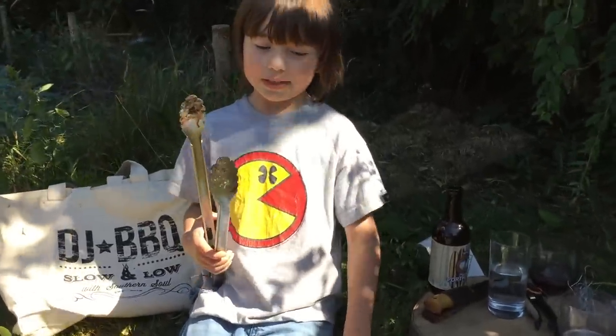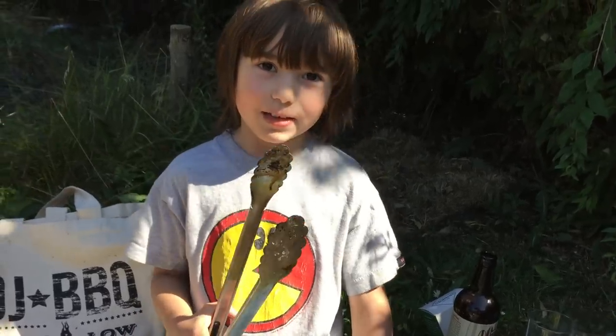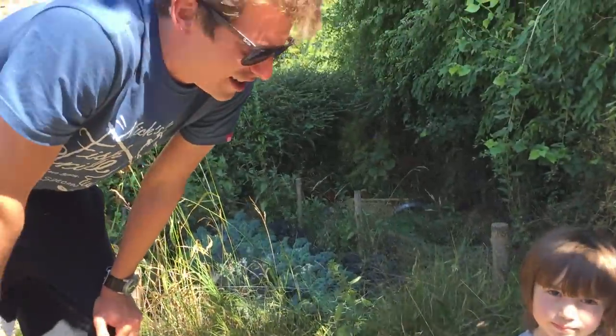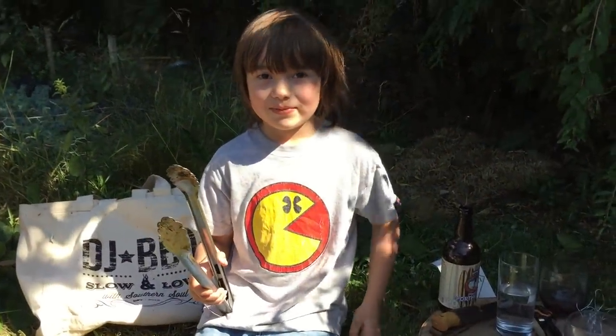Frasier, what are you doing dude? I'm going to cook a lamb fillet. How? Round something chocolate. Okay. Is he going to do it dirty? Okay, good luck my man.